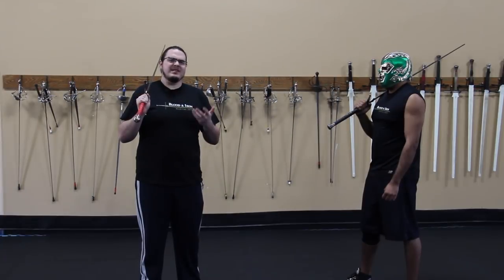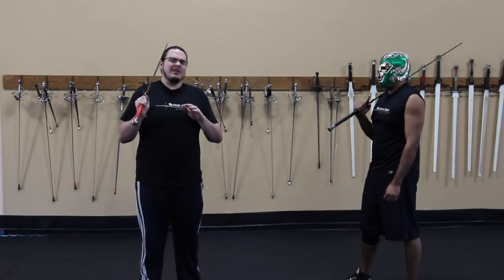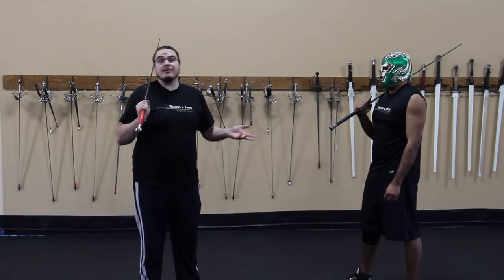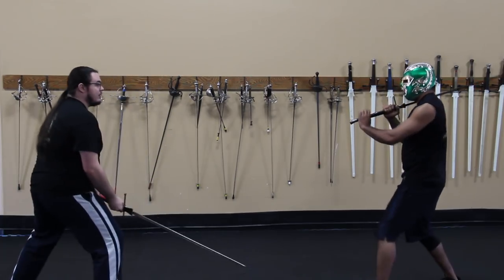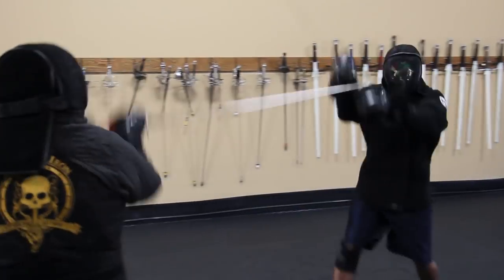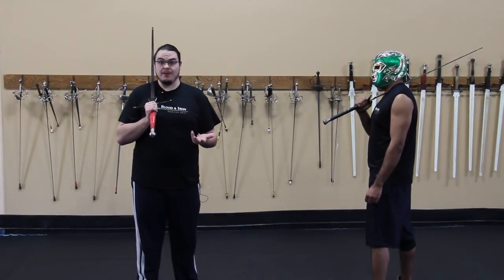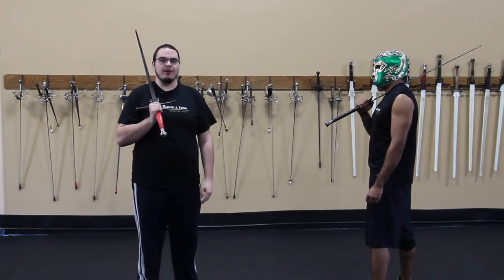If your opponent is actually good and they're hyper aggressive while chaining proper attacks, this can be excessively difficult to deal with. The safest option is to aggressively circle while defending and then just withdraw. What's nice about this option is that if you have a good sense of timing and good handwork you'll probably have time to throw a counter in there somewhere.